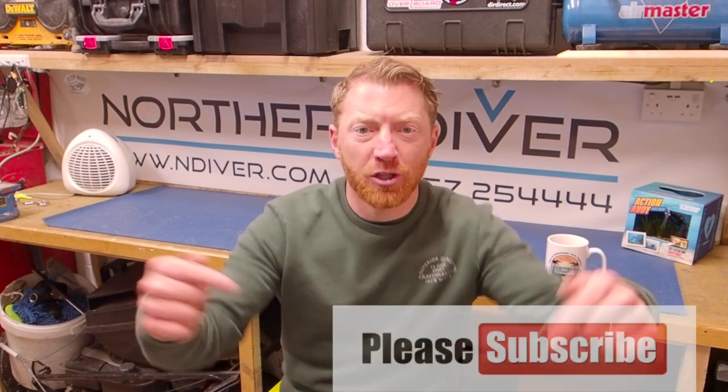Hi, I'm Andy the North Diver, and welcome to another video in this series of scuba diving tutorials. If this is your first time here, make sure you click the subscribe button below so you can easily find all our other content. Click the little bell icon for notifications every time we post a new video. If you don't have a YouTube account, I'll post a link to show you how to set one up in just a couple of minutes.